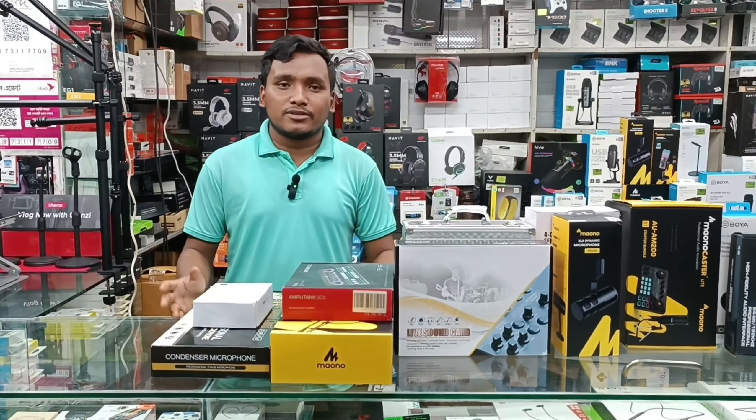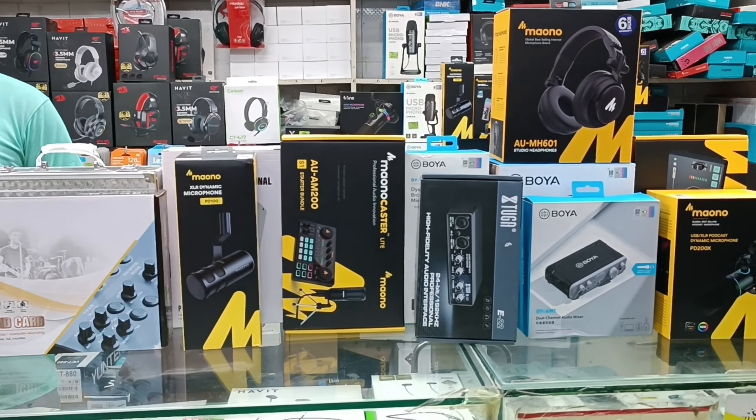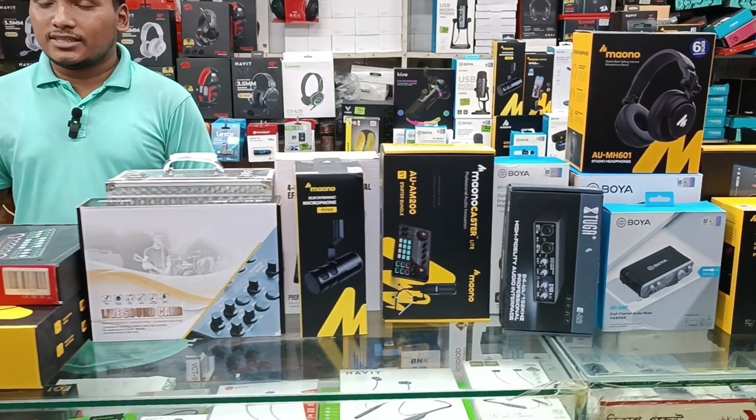Hello everyone, today is our best microphone setup. So we have to get the price of the setup. We have microphone and sound card. So we will start with the video.